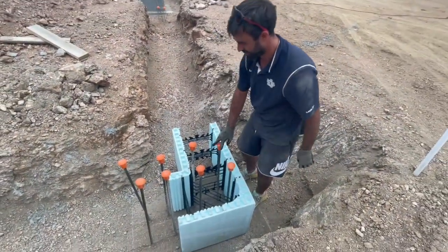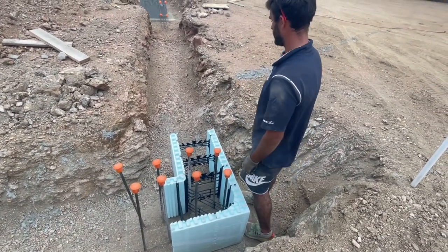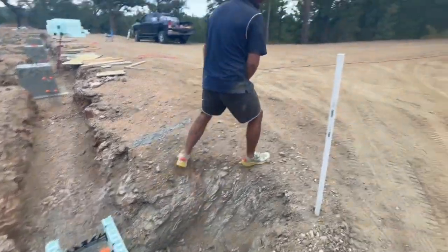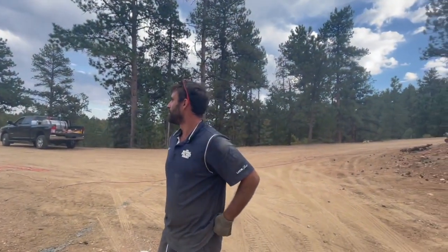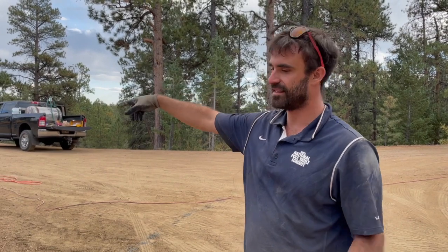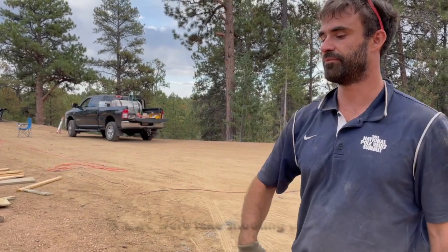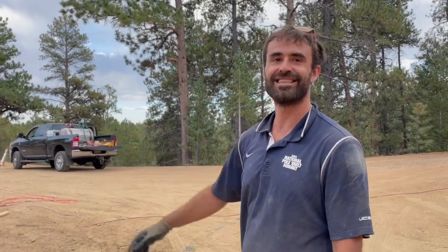We can get an idea first. We need a string line across here to get where the end of the wall needs to be. I had things on that side and this side, but I had to move this side for the dump truck. So now we really need to shoot lines and measure again - that's our favorite. Let's go grab one more of these and place it and see. I can't wait to use the transit.